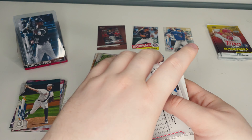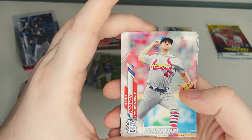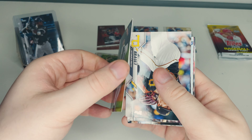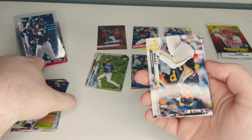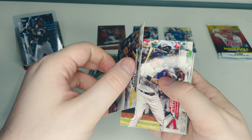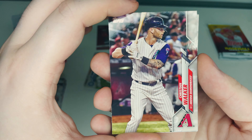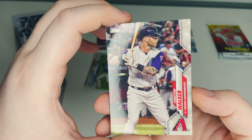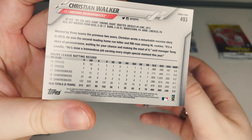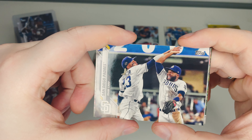Pack four: Dakota Hudson future star for the St. Louis Cardinals. Pablo Lopez of the Miami Marlins lobbing a pitch, nothing fancy. Steven Brault of the Pittsburgh Pirates, getting ready to launch a pitch — pretty good shot, nice tattoo too. Christian Walker of the Arizona Diamondbacks, ready to bat. Then the San Diego Padres team card — some fun going on there, Tatis Jr. would be a good card to get.